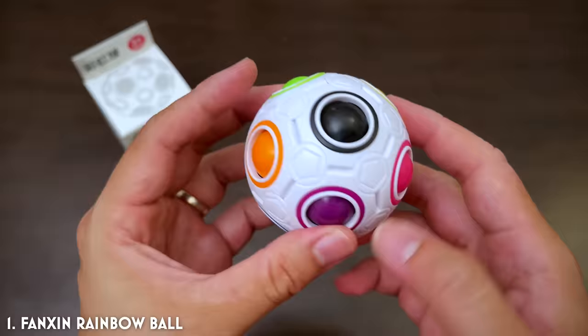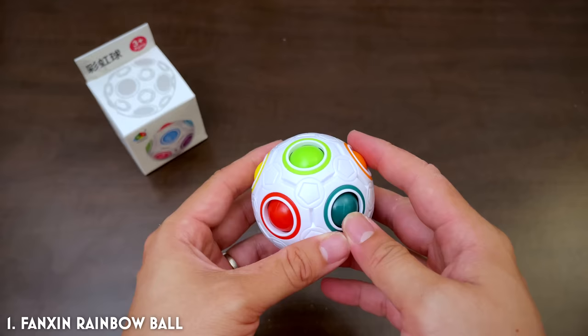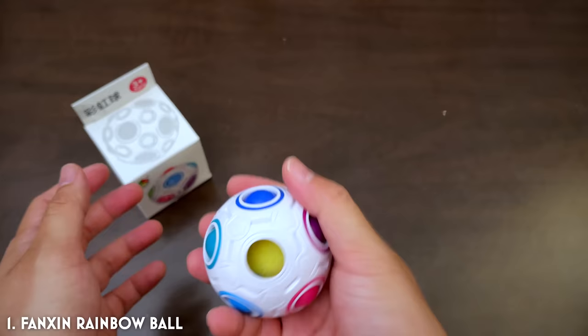I really enjoyed that. This was a really nice balance of not too easy, but can be solved in one sitting, which is pretty cool. Maybe this should have been called the Yeet Ball — the Yeetus Ball.